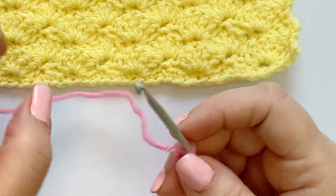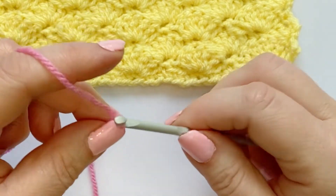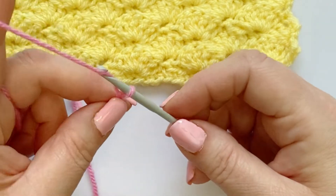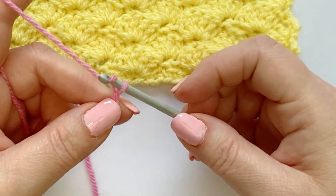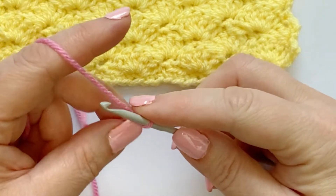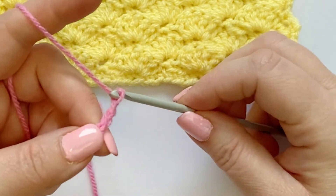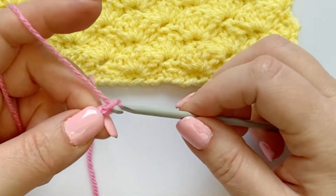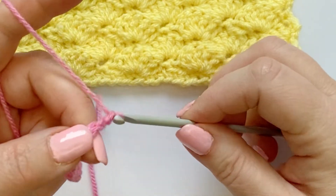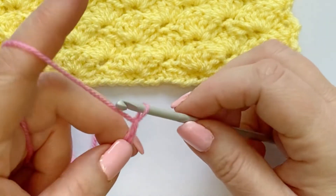Okay, so we're going to chain 20. One, two, three, four. You twist your yarn to catch it and pull it through — that's how you do a chain. Now I've lost count, I'll do a few and then count them. My voice is a bit funny because I'm just getting over COVID.